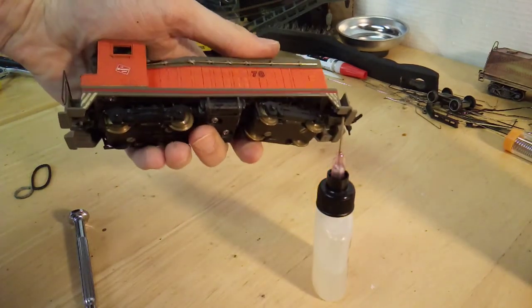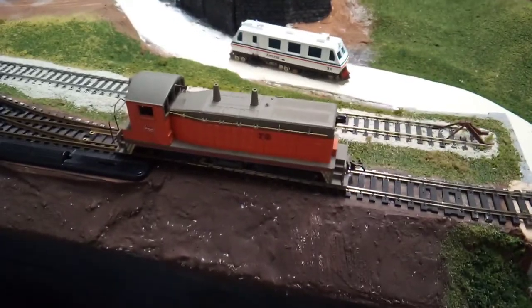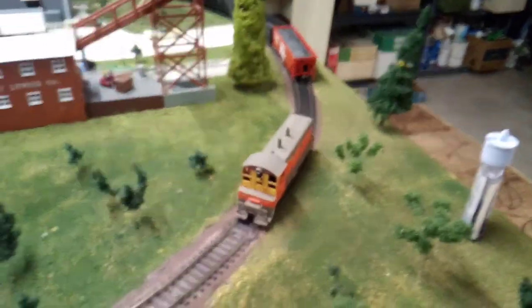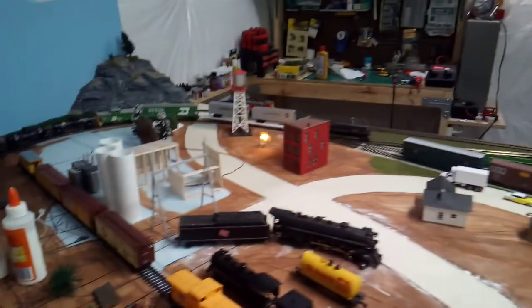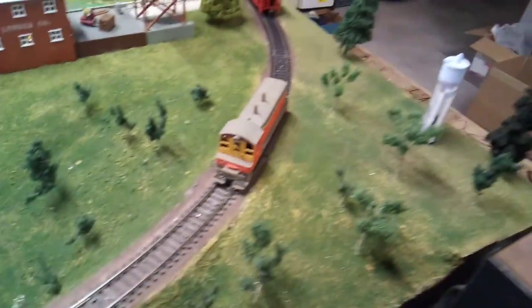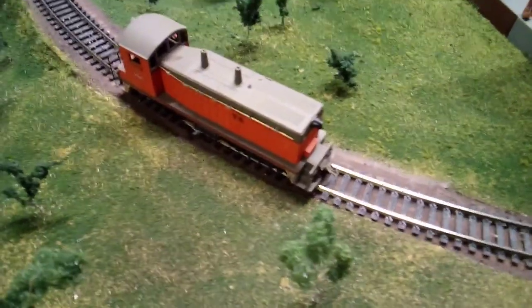Everything is back together, so all we have to do is take it over to the track and test it. I'm not really sure if it's going to do anything, but only one way to find out. There it goes — not very fast, at least not now. This is the first time I've run it. I'm not sure if it's making some funny noises, but we'll have to keep seeing if it runs any more. That's full speed on the controller, at least backwards and then forwards. It was starting to get a little smoother, but I think it probably just needs to be run around. I would say that is a success. I think that's going to be it for this video — thank you for watching and I'll see you in the next one.